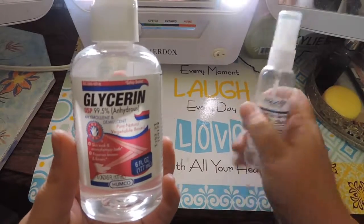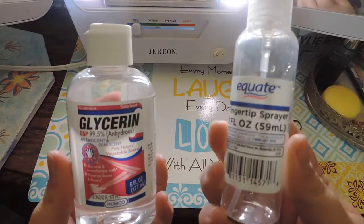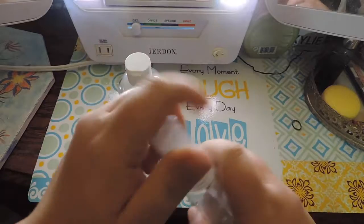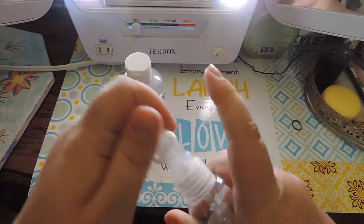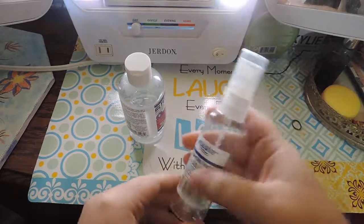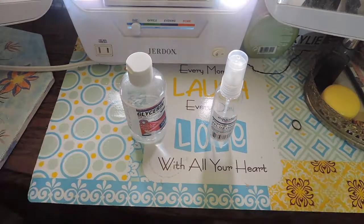You'll also need a two fluid ounce spray bottle — it's like a dollar, under a dollar. And you're also going to need water.